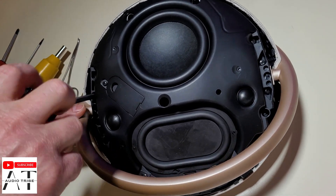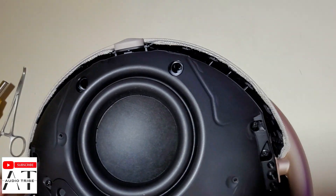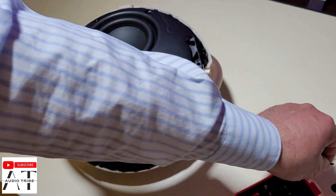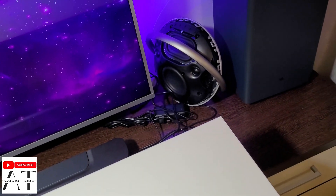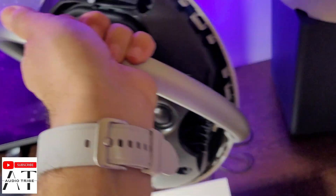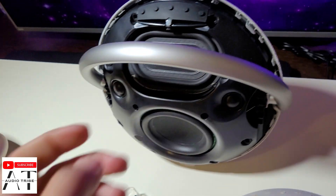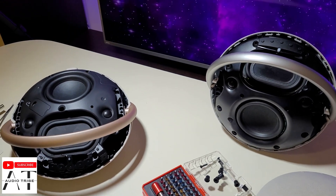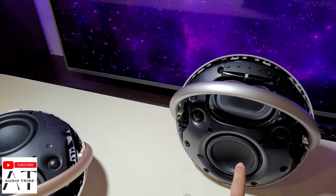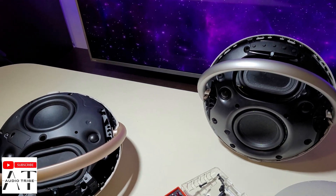As you can see, on all sides of the speaker we have about 14 screws. It's the same with the Harman Kardon Onyx Studio 7, which I will show you in a moment. As you can see it's almost the same speaker — the same woofer, a 5-inch woofer.